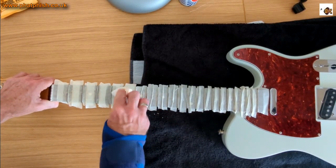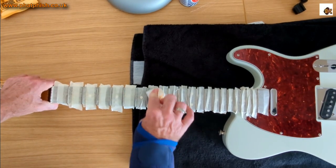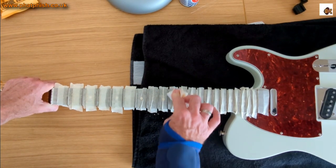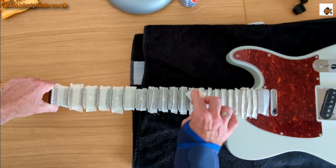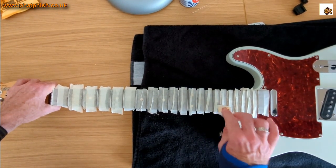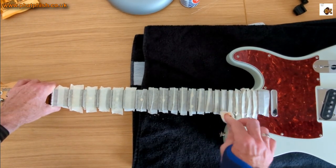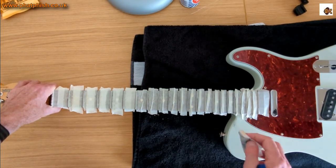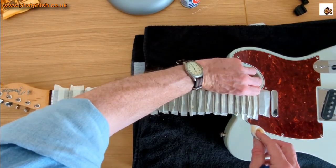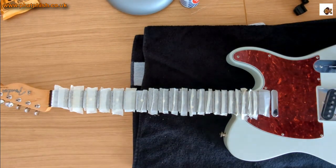We've got the cloth soaked with the polish — just go along the frets and give them a good rub. You can see the dirt coming off. You don't have to use Brasso; there are other metal polishes, and you also get fret rubbers which look like a pencil eraser and have a similar cleaning action. The reason for doing this is partly cosmetic, but also it improves the playing experience — particularly when bending strings, having smooth, polished frets means the strings just slide over the frets so much more nicely.